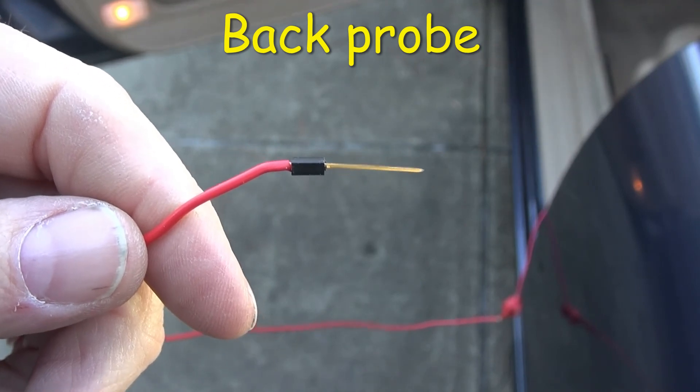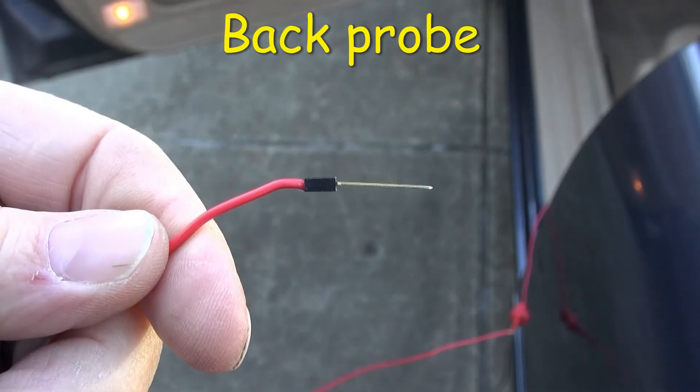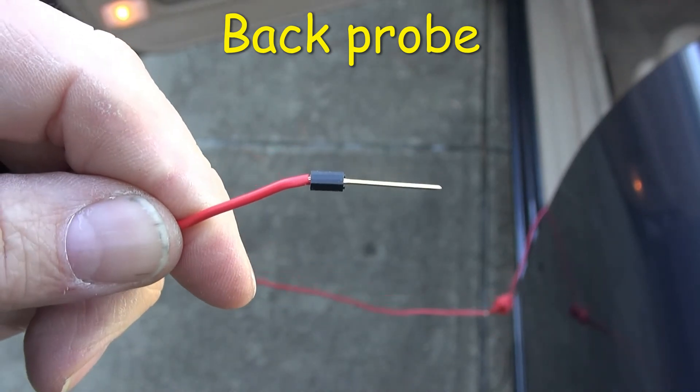This is what I was using to back-probe the connectors at the ECU.